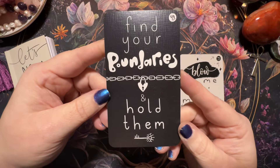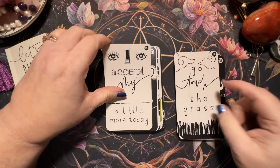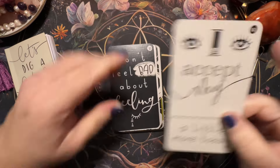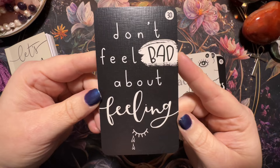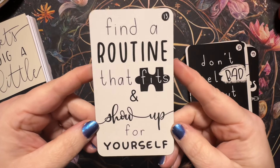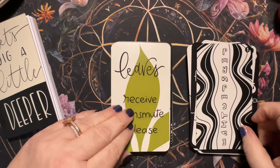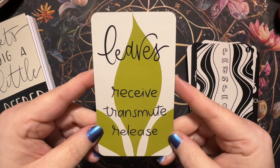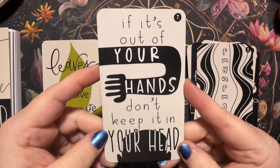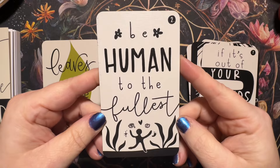'Find your boundaries and hold them.' 'Go touch the grass.' 'I accept my... a little more today' — beautiful. 'Don't feel bad about feeling.' 'Find a routine that fits and show up for yourself' — love that. 'Perspective.' 'Leaves.' 'Receive, transmute, release.' 'If it's out of your hands, don't keep it in your head' — this is something so important for me to remember. 'Be human to the fullest.' 'When it feels safe, go deeper.'